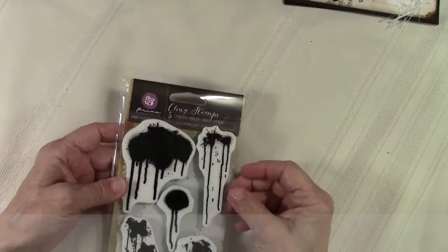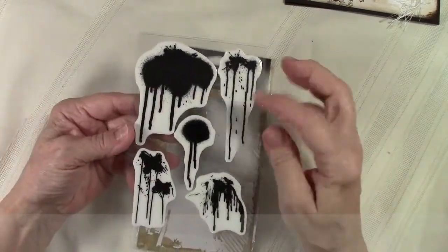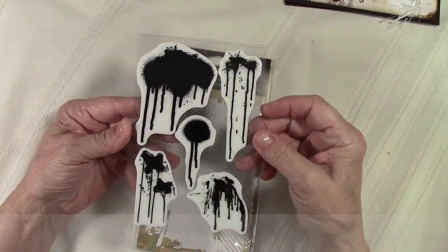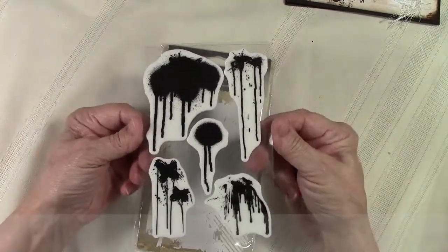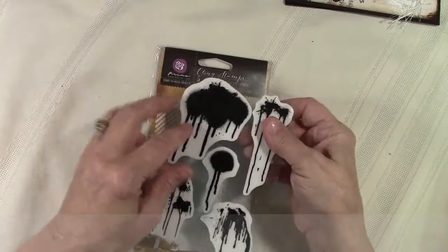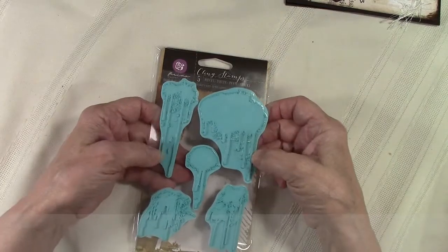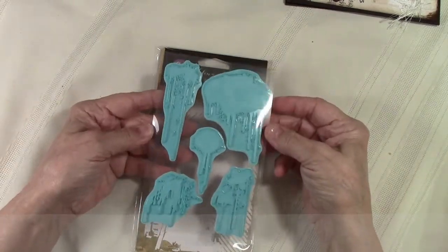And then we have some of our great stamps. This was that one we all played around with and talked about online — the paint drip stamp. Can't wait to play with that. It's foam based with green rubber on the back side and lots of detail in them.